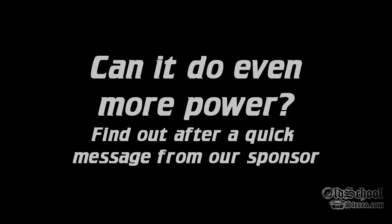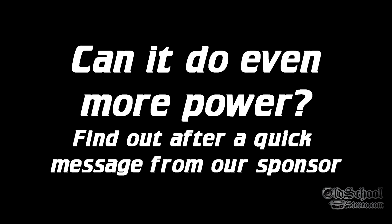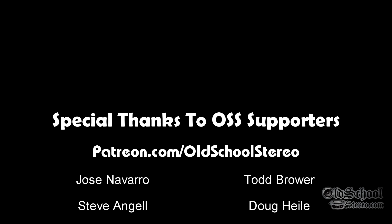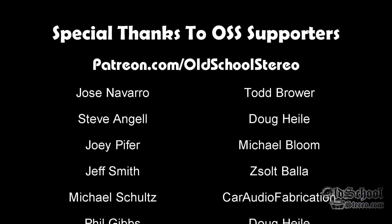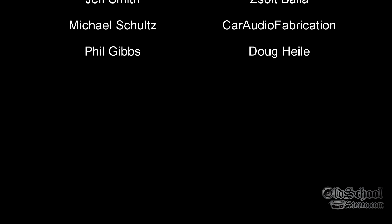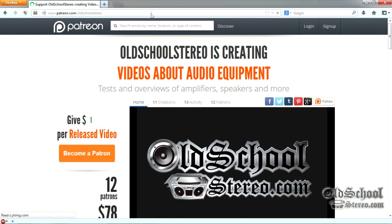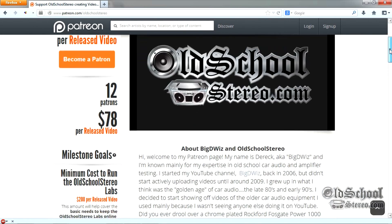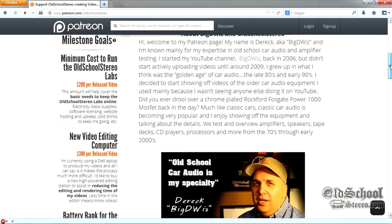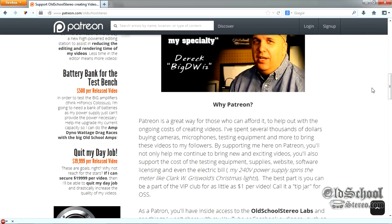Can this amp do even more power? Stick around to find out after a quick note from our sponsor. Thank you to those who support us, and if you'd like to support us, check out patreon.com/oldschoolstereo. You can get access to behind-the-scenes footage, including extended footage from this video as well as others that not everybody gets to see. If you'd like to join the club, check us out at patreon.com/oldschoolstereo. Thanks for your support.